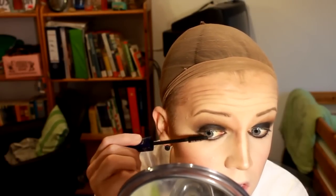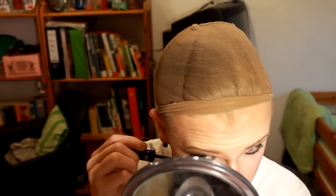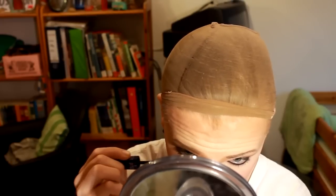Curl your lashes with this device that looks totally safe and not terrifying at all. Mascara on top and bottom lashes. False lashes! I dip the duo glue tube in the glue and place it on the lash, let it get tacky, and onto the eyes — which is a bitch to do, but I made it!